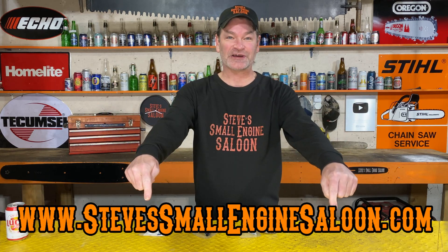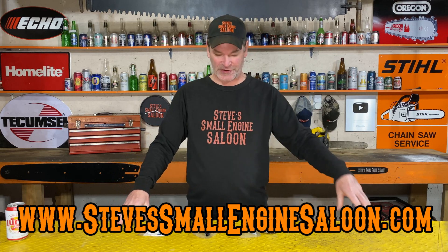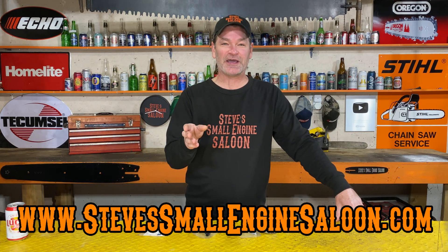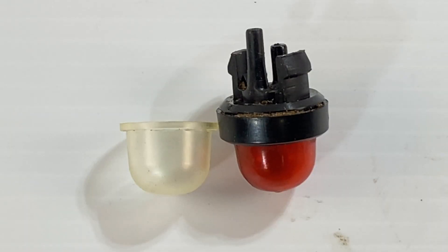Hey everybody, welcome back to Steve Small Engine Saloon. There's my website address right there: stevesmallenginesaloon.com. Check that out when you get a chance. I'm going to try to make this as short and sweet as possible today. We are talking about primer purge bulbs.